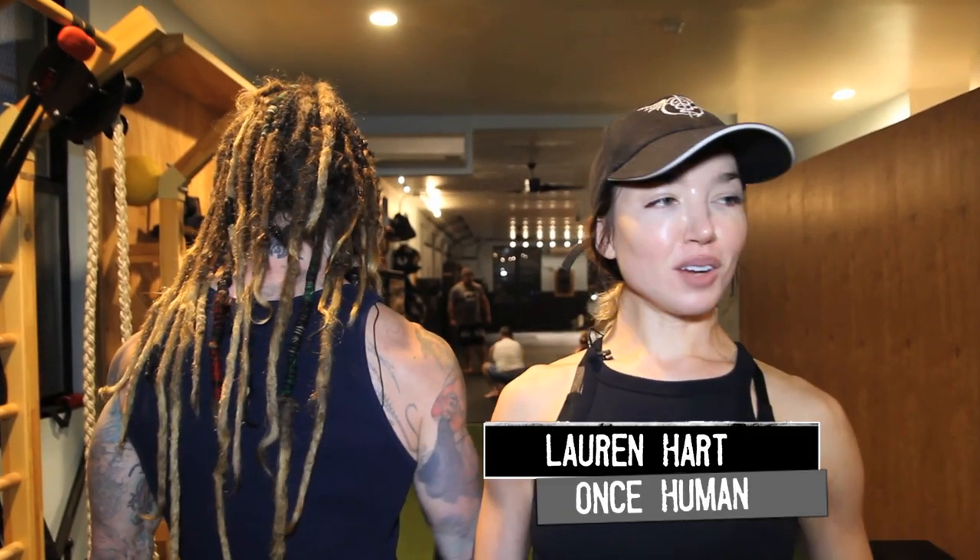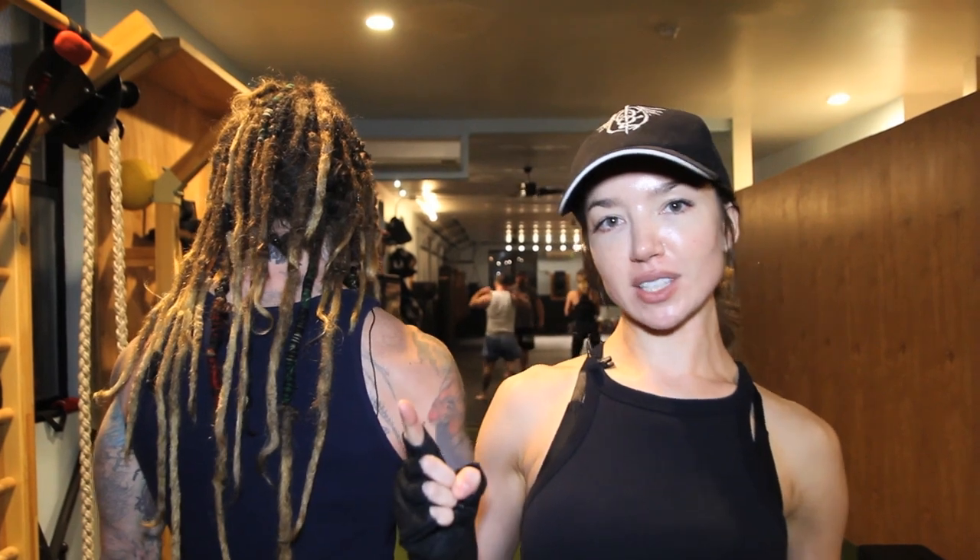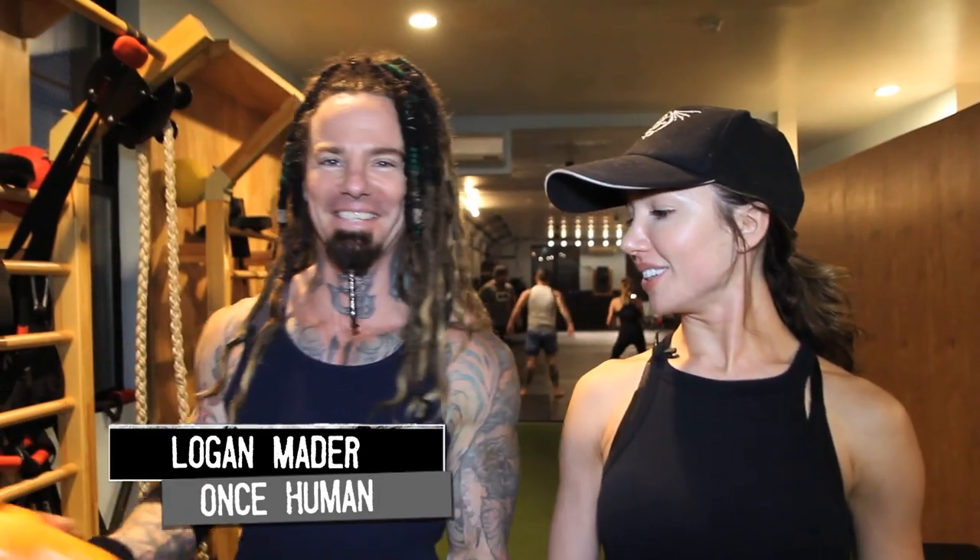Hi, I'm Lauren Hart from Once Human, and I'm here at Physical Culture Collective where we're going to show you 10 tips for a metal head to stay in shape. This is Logan Maida. Oh hey, I didn't see you there — what's up?